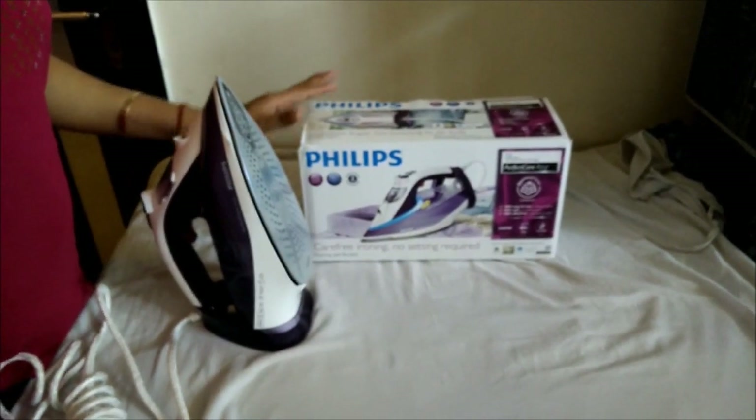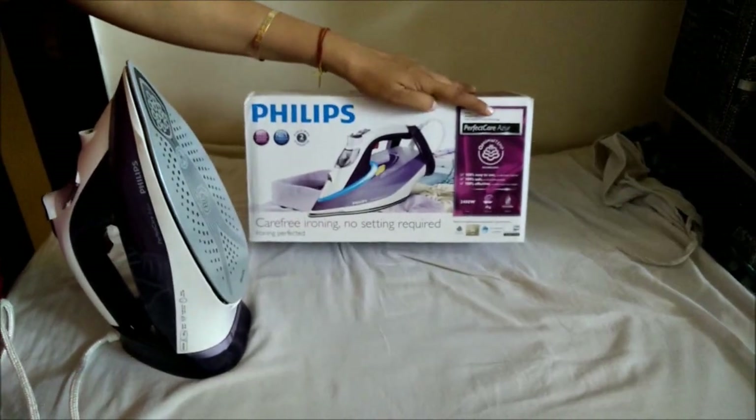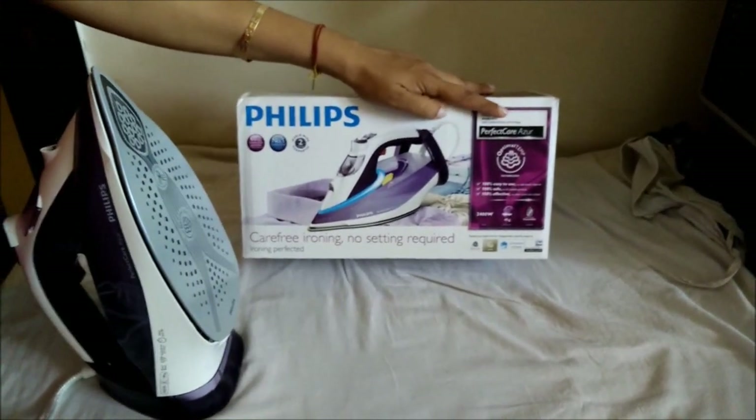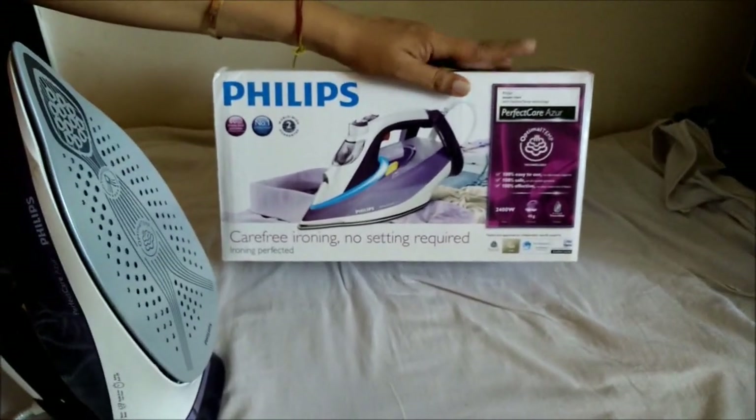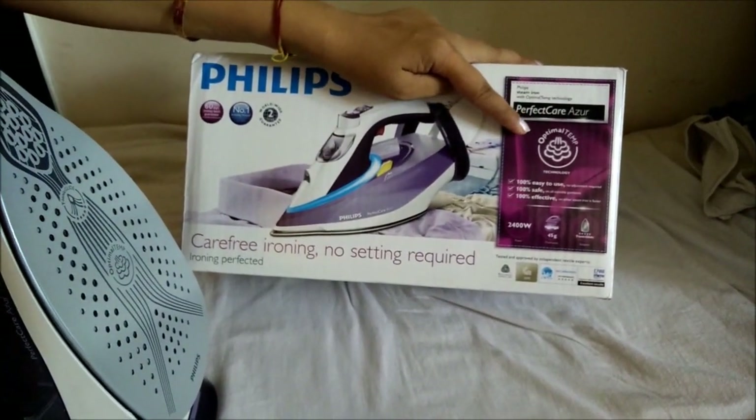Hello everyone, today I have got a new iron from Philips which is the Perfect Care Azure. Perfect Care Azure is a compact version of Perfect Care wherein the optimal temp technology has been given in the compact form.